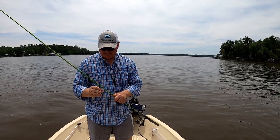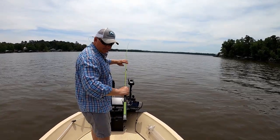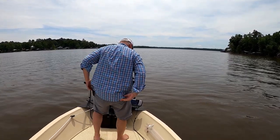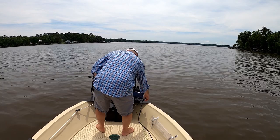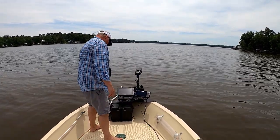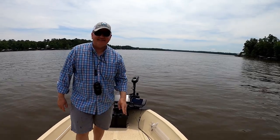We've got to get Todd back to Atlanta so we're going to end the video here. These fish were doing the post-spawn thing — the spawn is winding down. The fish are moving back out towards the mouth of the creek and out on the main lake flats. We found them in about 12 to 13 feet of water. Thanks guys, see you later.